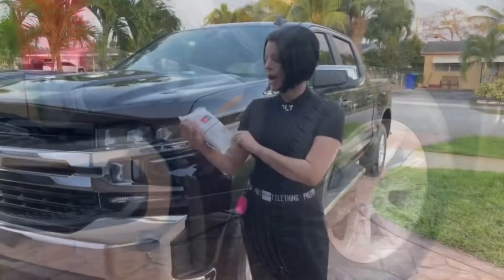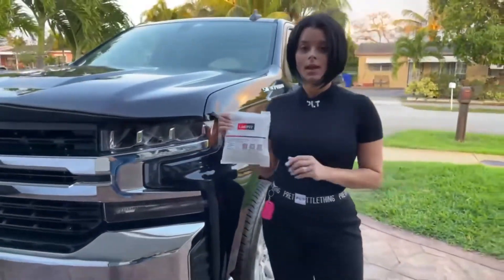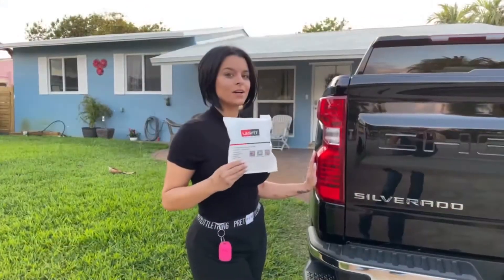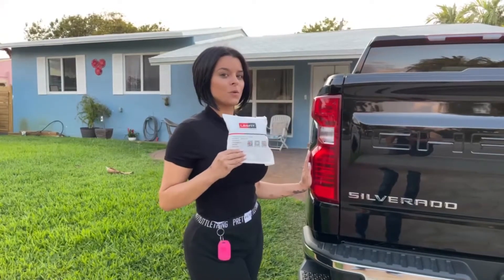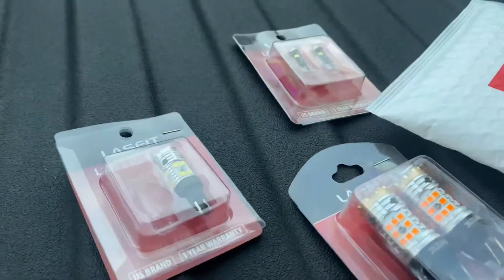I got amber LED turn signals from Last Fit, and we're also going to replace the halogen lights with bright LED lights, and we're going to replace the tag lights as well.